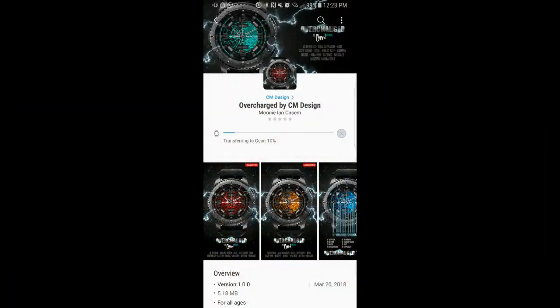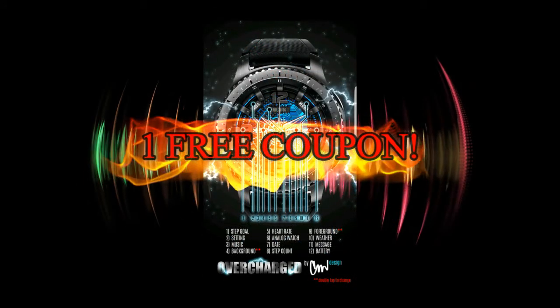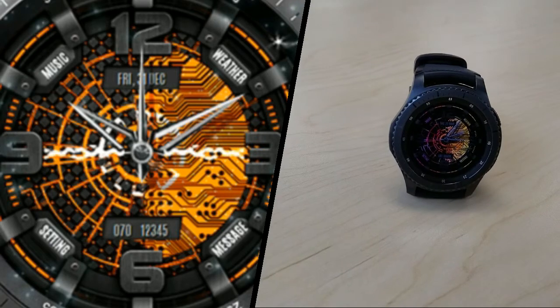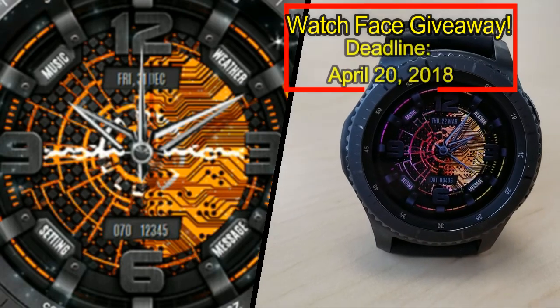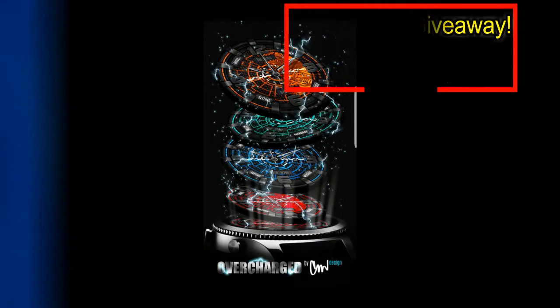If you want more information on the watch face I reviewed here, as well as access to the entire lineup, simply do a search under the developer's name. And once again we're having a giveaway — I'm giving away one free coupon code to this watch face. To enter, all you have to do is like this video and leave a comment on the date displayed. I'll randomly draw one person from the comments and post the name below, so make sure you check back to see if you've won. Good luck to everyone, and get commenting!